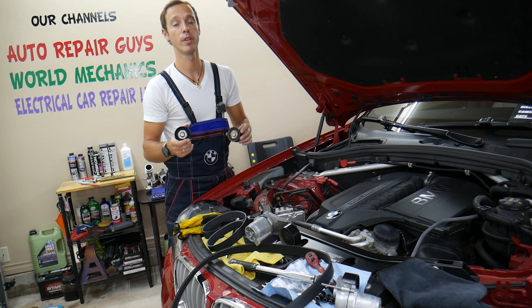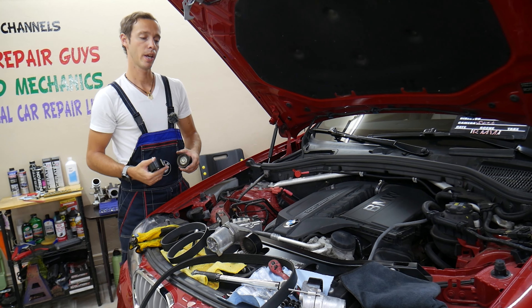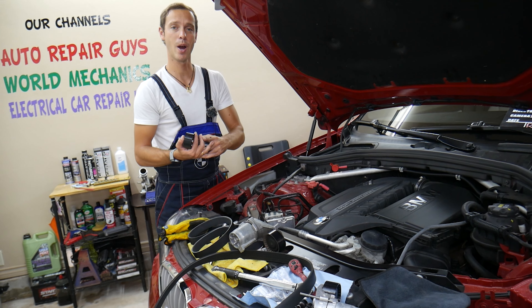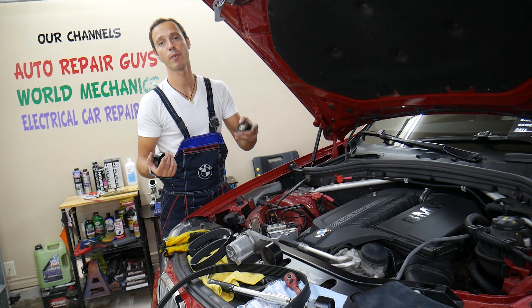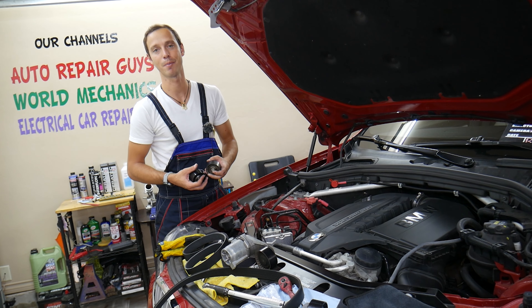You cannot replace the idle pulley only. You need to replace three components together and two special bolts. Otherwise, that belt can fall off. It can destroy the cooling system, radiator fan, wires, the front crankshaft seal. And at minimum, the belt falls off, the alternator will not be charging and you'll be stuck in the middle of nowhere.